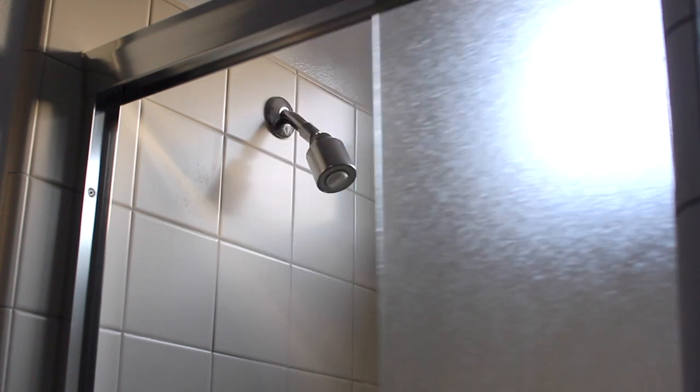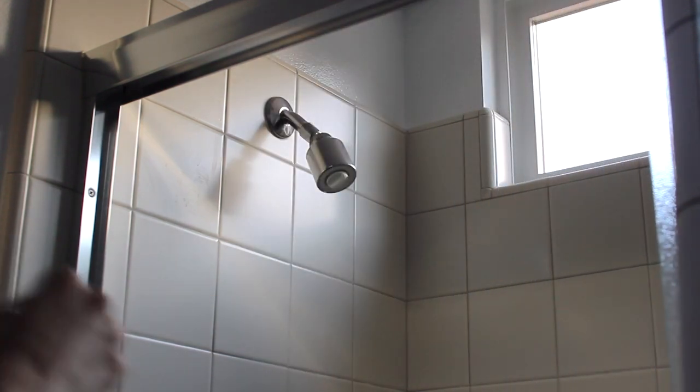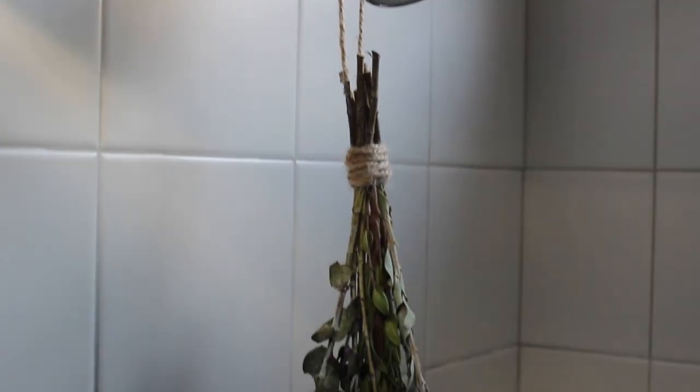We'll deal with that glass sliding door in a second, but you're just going to take that loop you tied with the excess string and wrap it right around the shower head, and it will sit nice and pretty.